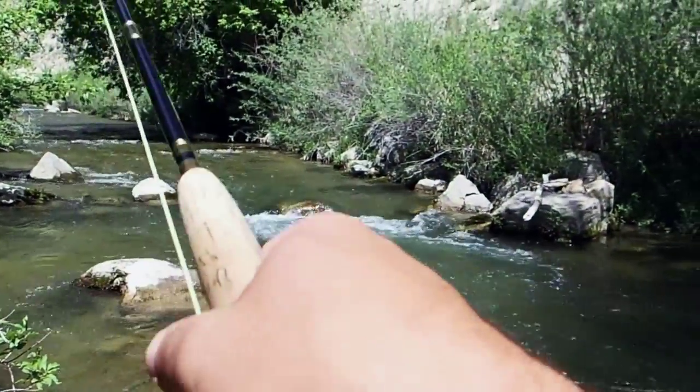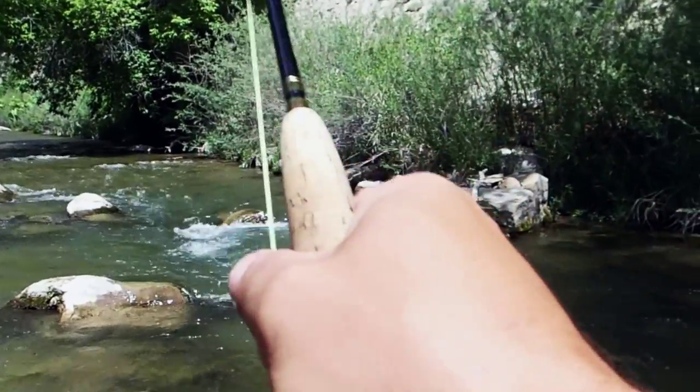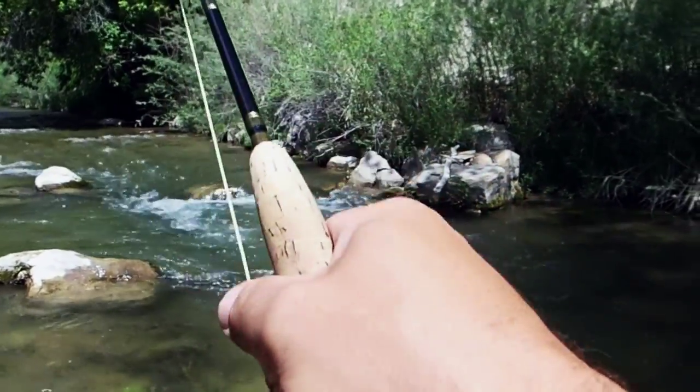Just turned off the camera and got a great take. Nice — nice brown.